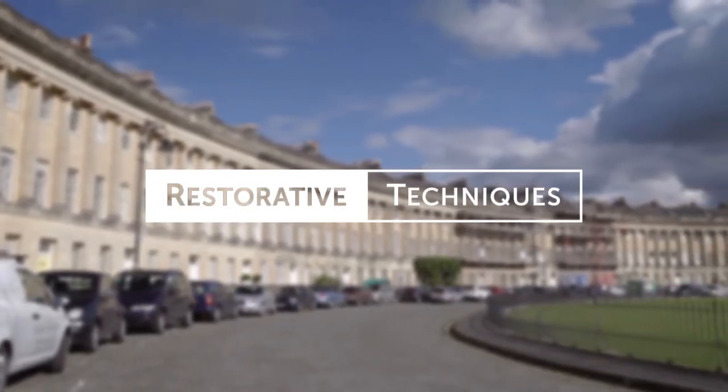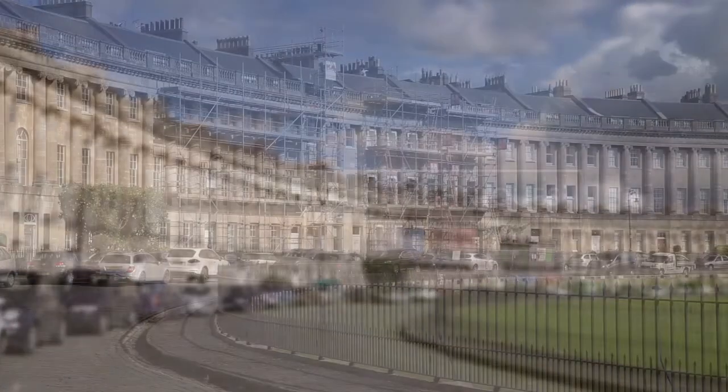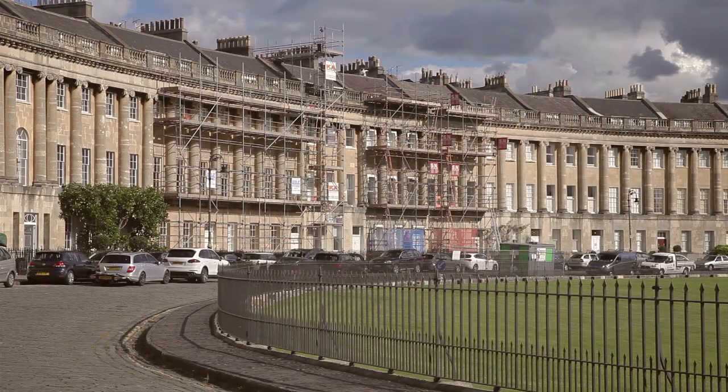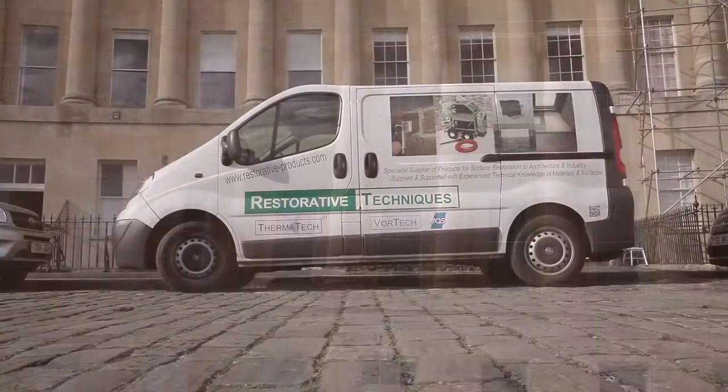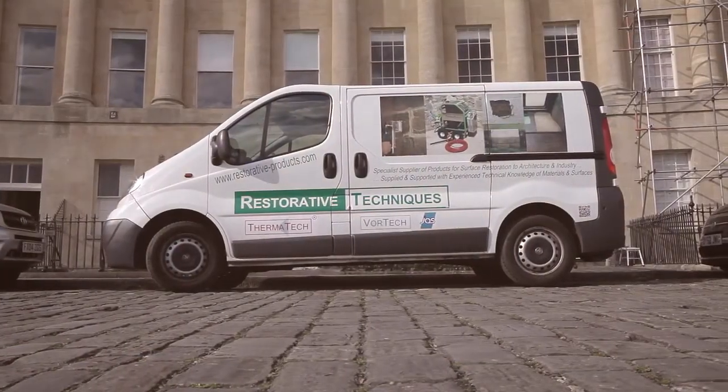At Restorative Techniques we design and formulate machinery and chemical products for cleaning and paint removal of buildings, principally listed buildings but really all structures. There's been a reliance on importing equipment from manufacturers where the equipment is designed for general purpose use, not specifically for building conservation, and this was something we felt needed remedying.